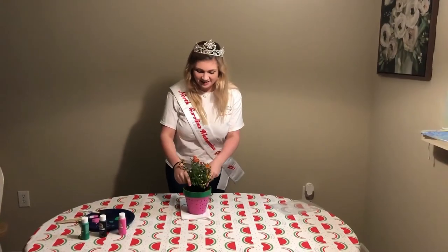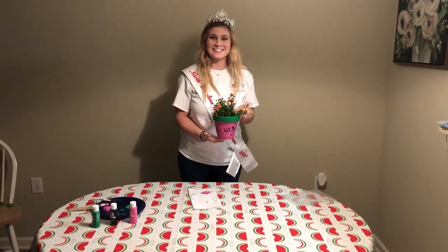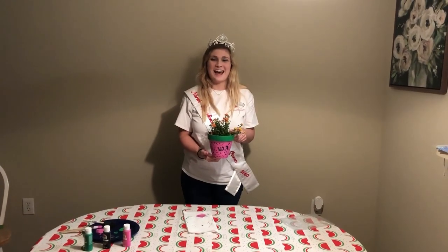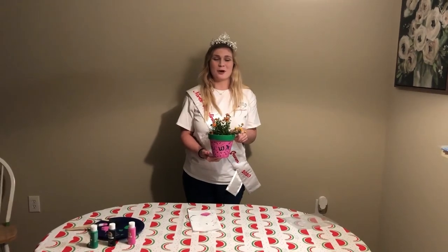Now add a plant. You're ready to go. Be sure to share all your fun watermelon crafts on social media using the hashtag NCmelons. Thanks for tuning in. We'll see you next time on Queen Behind the Screen.